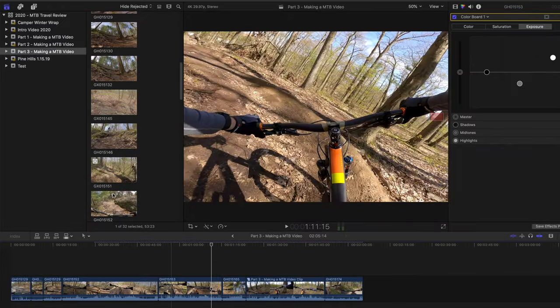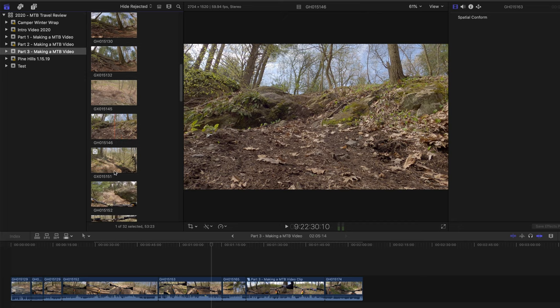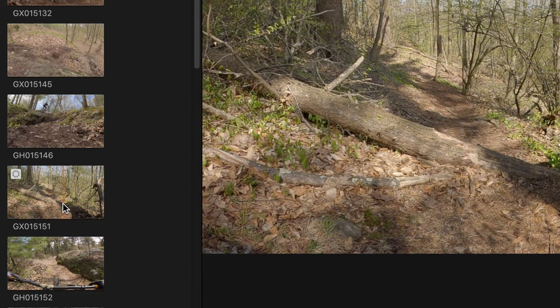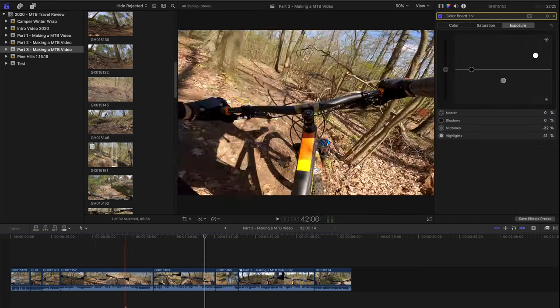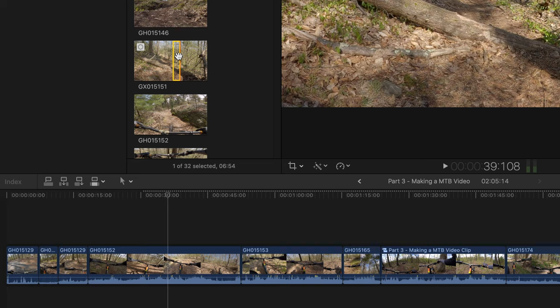Once we have that done, the next step is to drop in some third-person clips. I have a bunch of different third-person clips and I'm going to link them into what I already have. For example, I have a clip of me going off a log drop. I press 'I' for in-point and 'O' for out-point to grab just that piece of the clip. Then I find where I want to put it in the timeline — there's my log drop — and drag it right there.